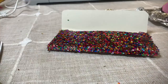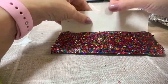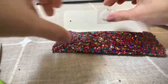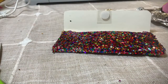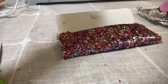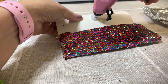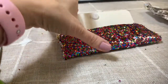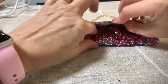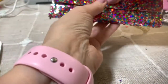Now we are ready to add the adhesive dot. I just like to add a little bit of glue there, then you'll want to fold it down and hold it, pressing firmly for about a minute or 30 seconds or so for it to dry.